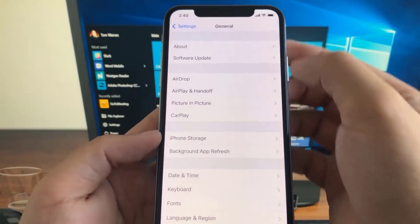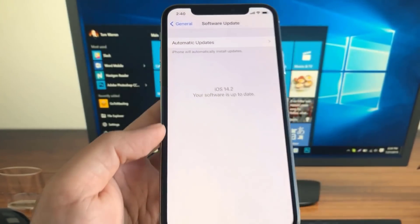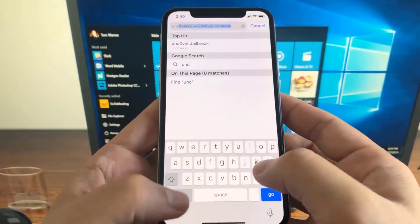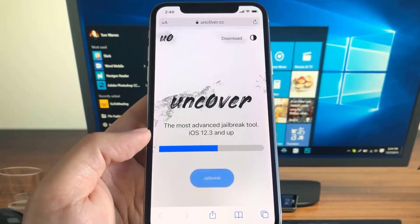What's going on everybody. In today's video I'm going to show you guys how you can get the most advanced jailbreak to come out yet. My software is fully up to date — I'm currently running the 14.2 firmware update. What you need to do is head over to this exact website, it's called unc0ver.cc.